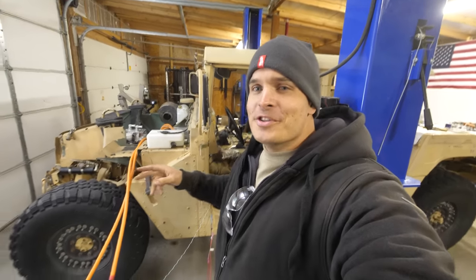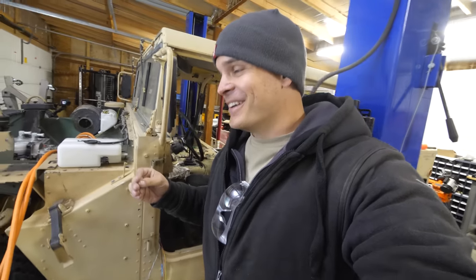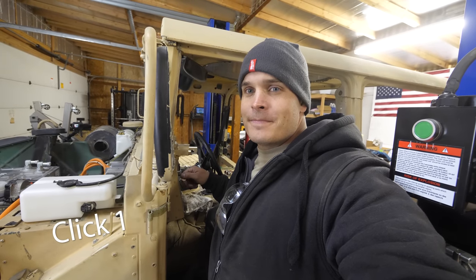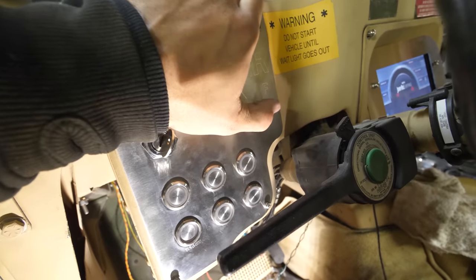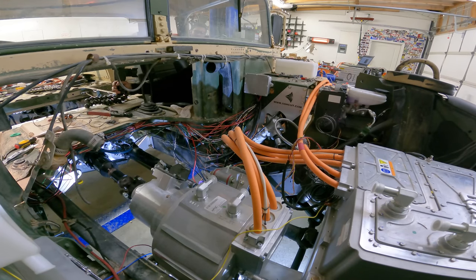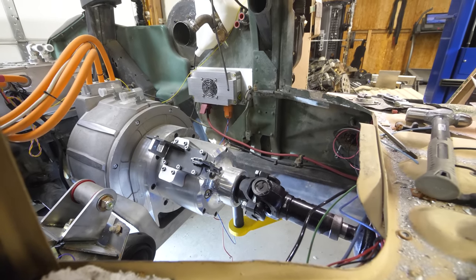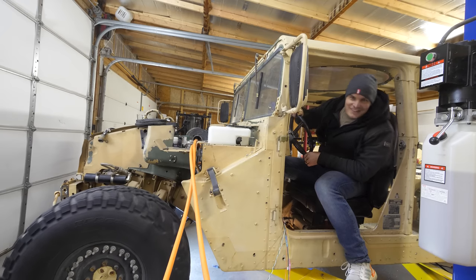With the 2/0 wires connected to the contactors and the wheels off the ground, plus we're in neutral for the transfer case, I can turn the key and see if it's working. When I turn the key, we should hear two clicks by the contactors. I'm going to turn it — that was the second one. Since we're in neutral, pressing the accelerator does nothing. But as soon as I switch this to forward and touch the accelerator — it works. That's amazing.